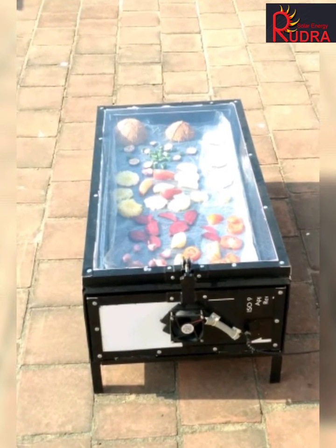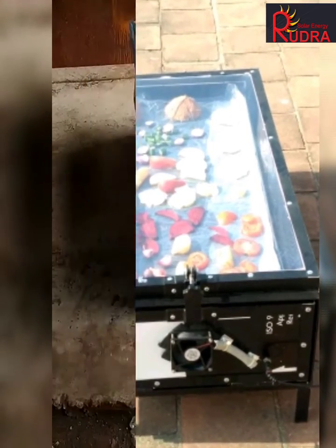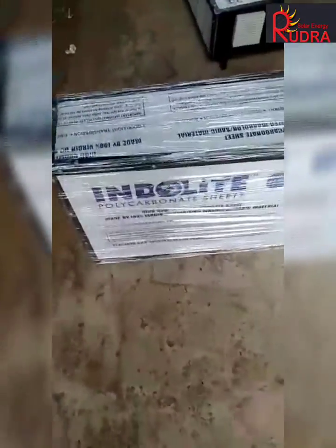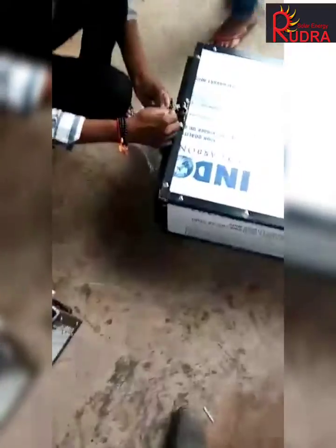From customer demand, we have developed a specially small domestic dryer for home use. Rudra Solar Energy solar dryer, 5 kg per day, domestic use. Let's install it.